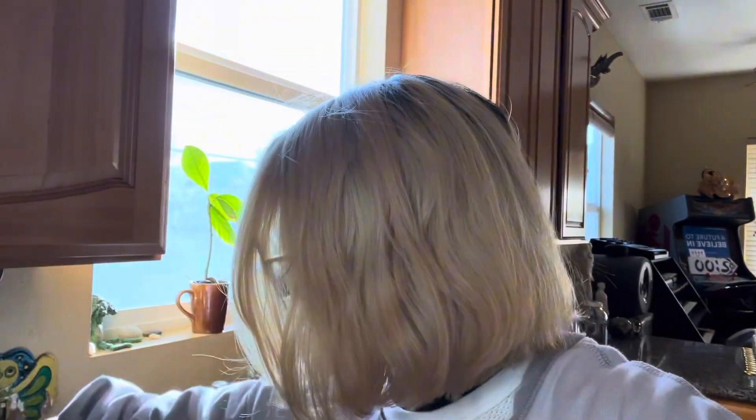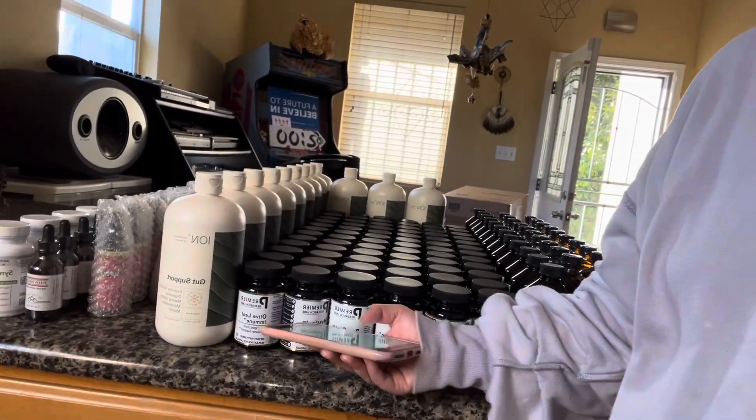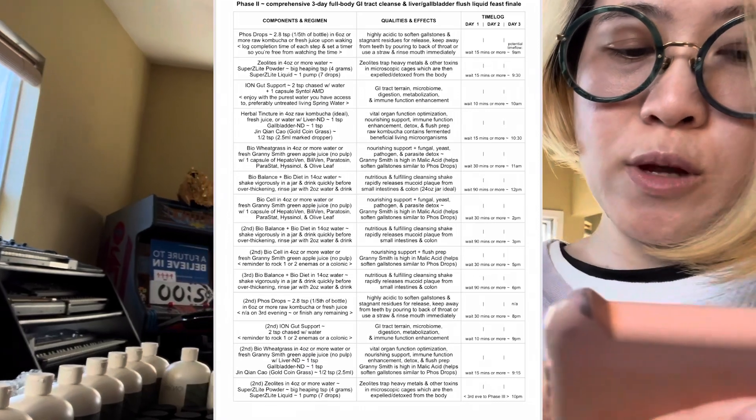That's what we just did — two teaspoons and one capsule of Synthol AMD, which we don't have. Then wait 10 minutes or more, which we did this morning. Next was the herbal tincture in four ounces or more of raw kombucha, which was delicious from Berkeley Bowl, plus a teaspoon of the liver thing — the gold coin grass — for vital organ function optimization, nourishing support, immune function enhancement, detox and flush prep. After 15 minutes or more, eat some food with those six capsules. So we did the liquids, then you eat breakfast with those pills, and then lunch for four weeks.